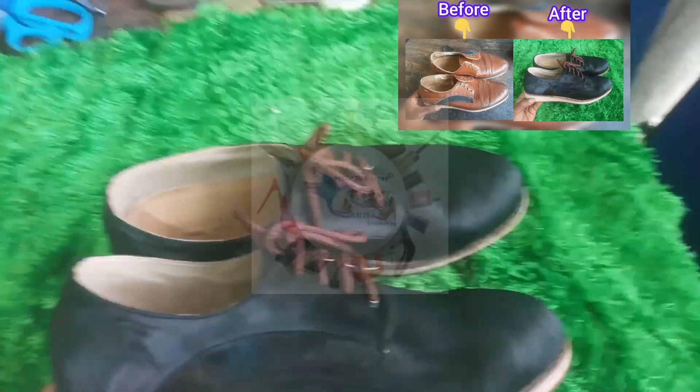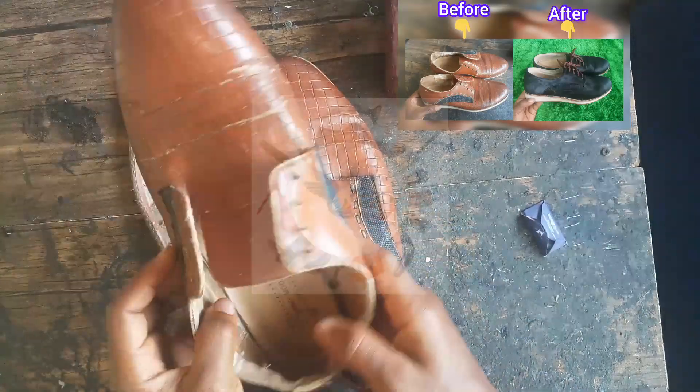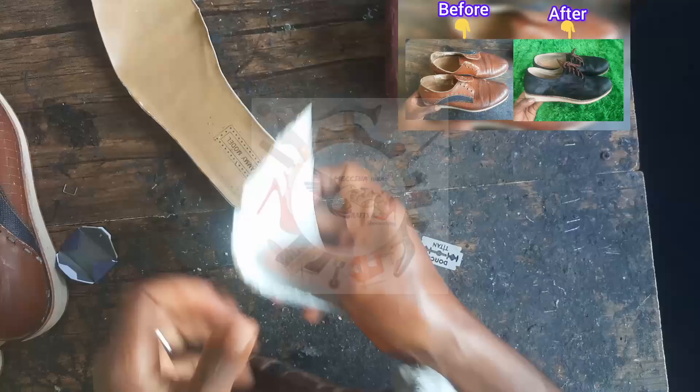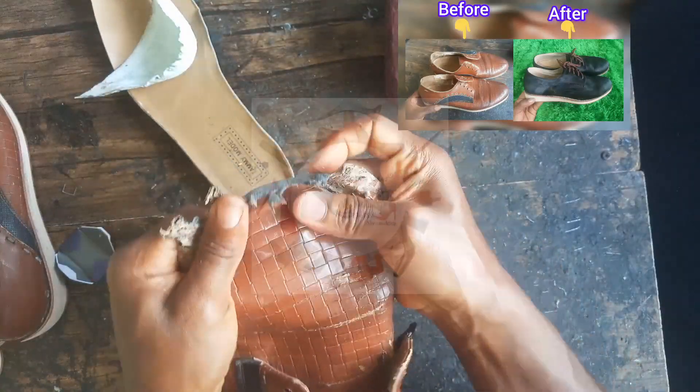Let's quickly see how I achieve this. This is an old shoe the owner brought for revamping. The first thing I did was to remove the front stay and the back stay.